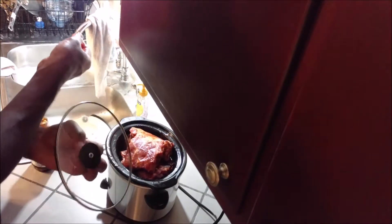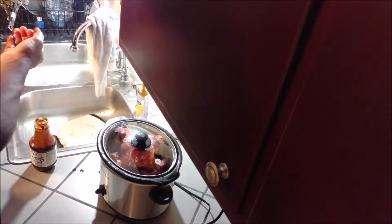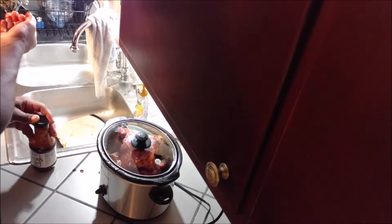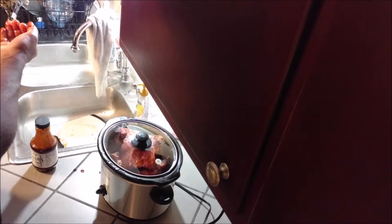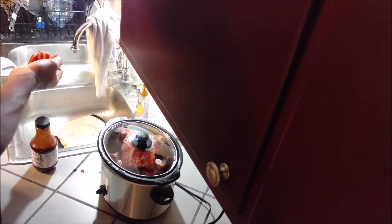Just put the lid on the slow cooker and turn it to low for six hours, so I need a timer. Okay Google, set a six-hour timer named ribs. The first attempt came back wrong, so I canceled it. Okay Google, set a six-hour timer named ribs. A six-hour timer called ribs — and that's starting now.